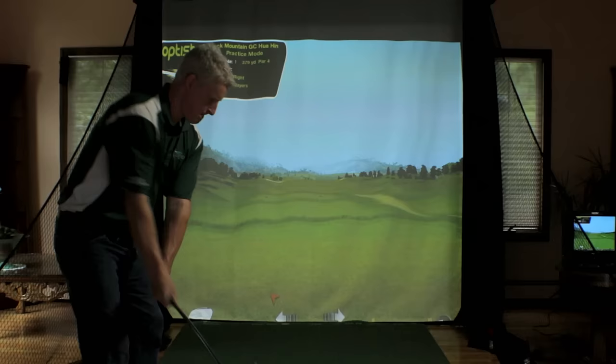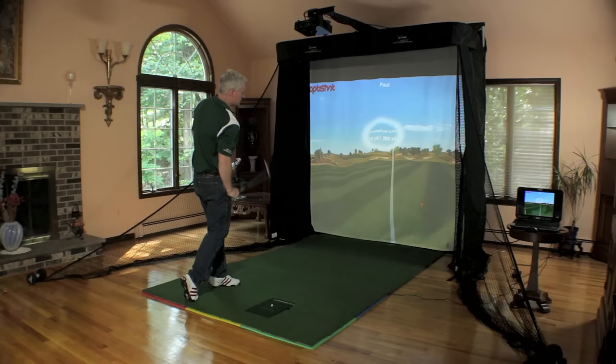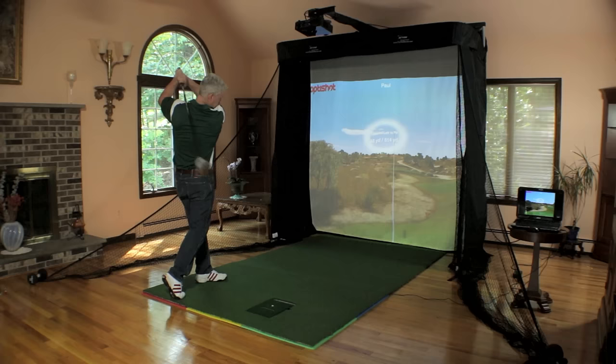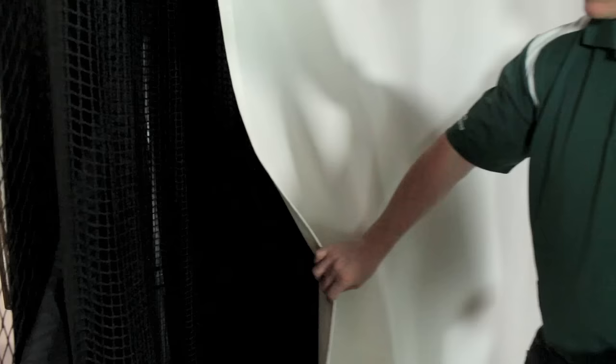The NetReturn now introduces the Simulator Series, the ultimate golf experience in the comfort of your own home. The Simulator Series is designed to be used with any golf simulator software. Make installation of your projector a snap with our integrated projector mount kit.